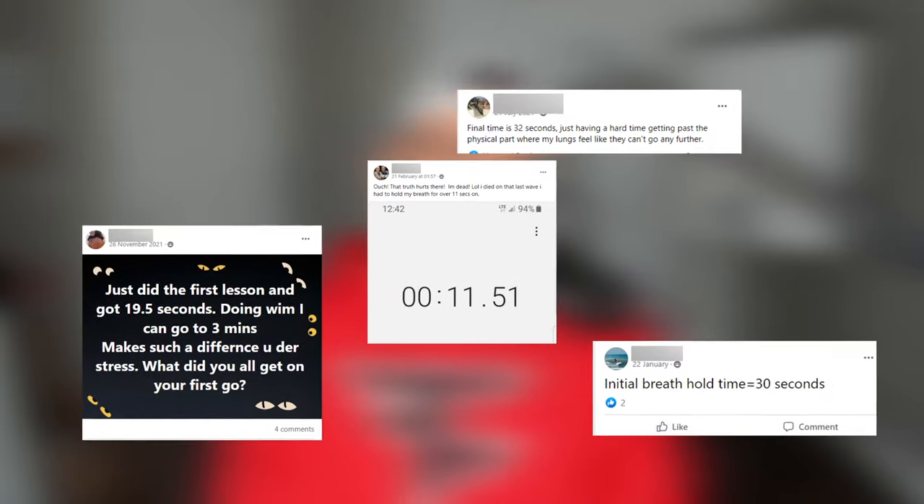I've given this test to definitely hundreds, probably over a thousand people. The comments I get back are people like, 'I really got to work on my stressed breath hold,' or 'I had no idea how hard that was,' or 'I thought I was a lot better than that.' That's because people don't practice doing it the real way. So there's a whole different technique, which is what we teach.